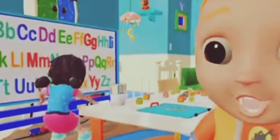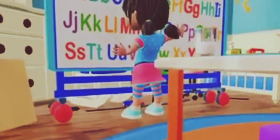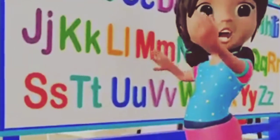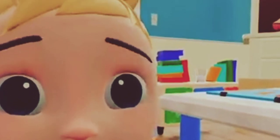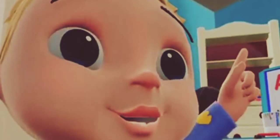Let's build a clubhouse. And maybe see a clubhouse. Where do we start? I don't know. Come on, let's go and build it.